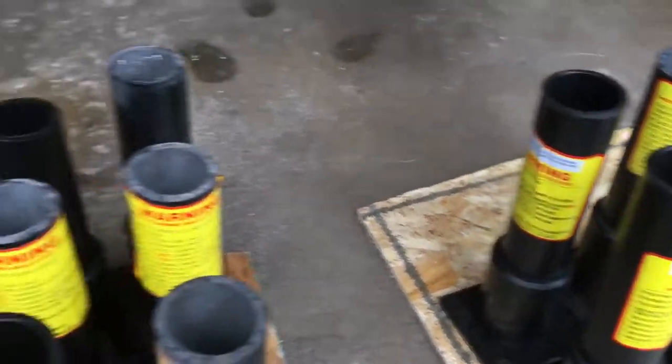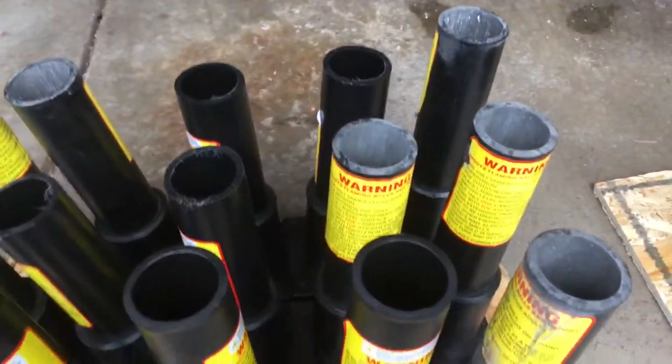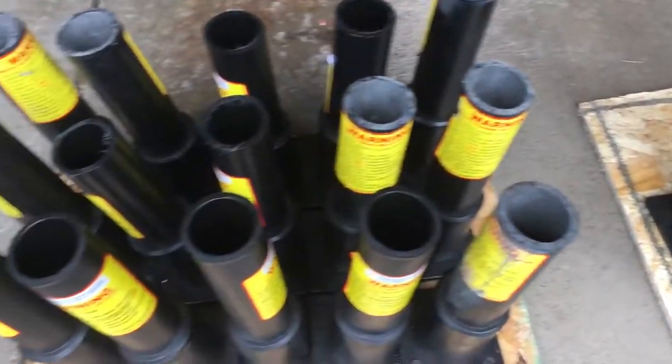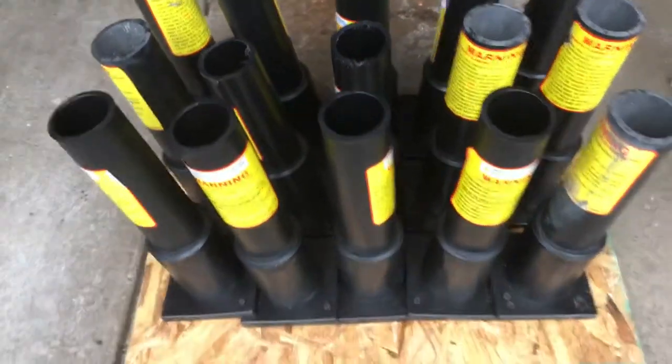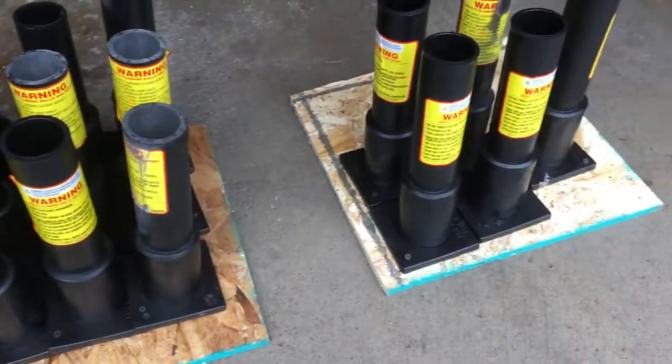I'm pretty excited to fill this up. Thanks for watching — I know this was a short video, but we'll shoot something off soon. Bye!